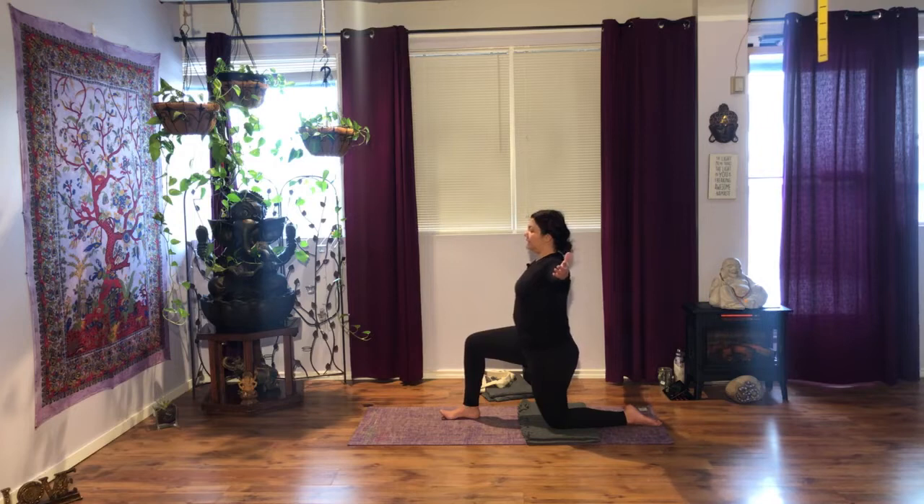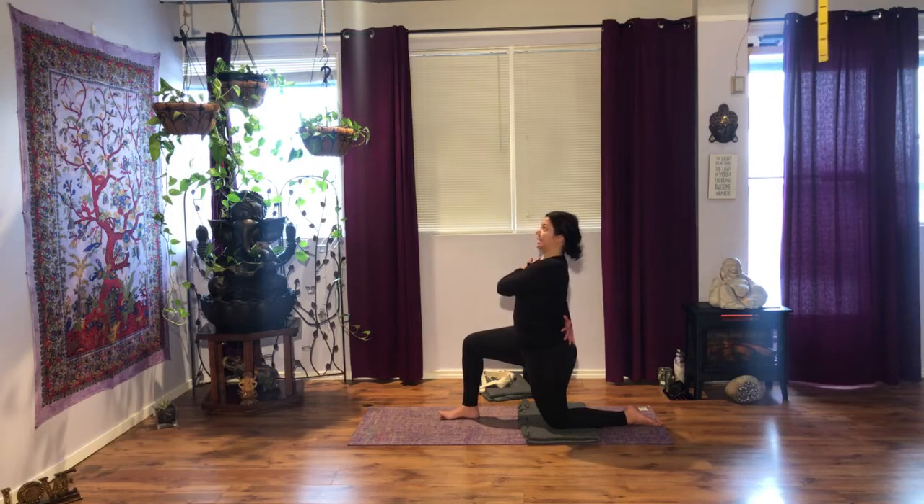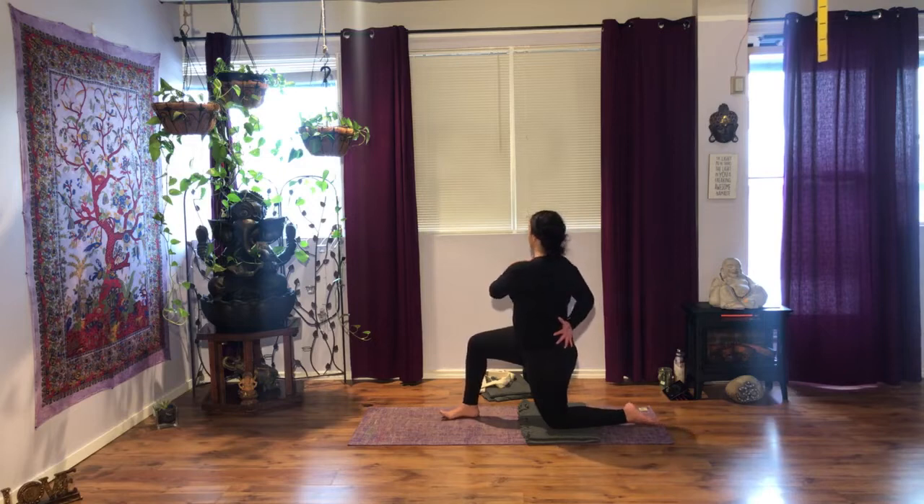Two more breaths here. Inhale deeply, maybe arms back a little more. As you exhale, bring your left hand to your right shoulder and your right hand on your lower back, palm faces away from the body. Lengthen through the spine. Inhale, and as you exhale, with your right hand push your shoulder back. Rotate your torso. Gaze towards the right. Breathe deeply — you may bring your gaze towards your right shoulder.